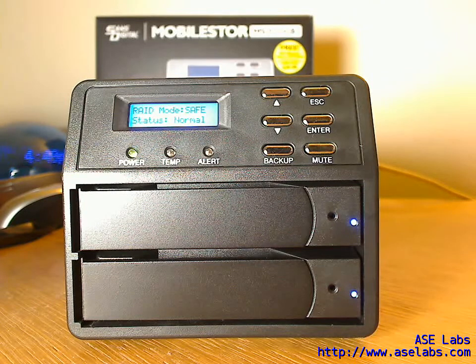As you can see, the RAID mode is set to Safe, which means it's RAID 1, and both drives are operating normally. What we're going to do is begin the transfer and then we'll see what happens when we take the lower drive out. So let me just start the transfer on the computer here, and here we go.